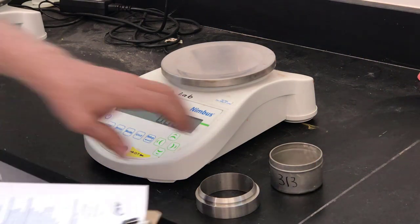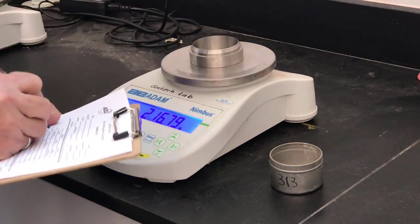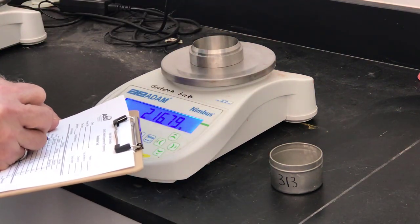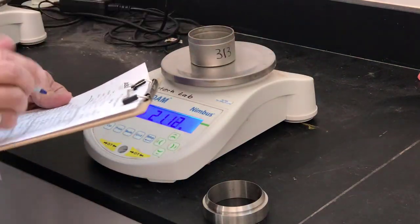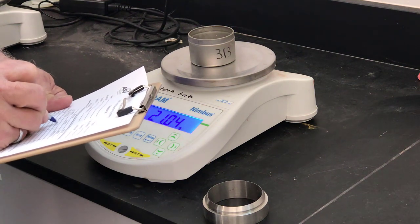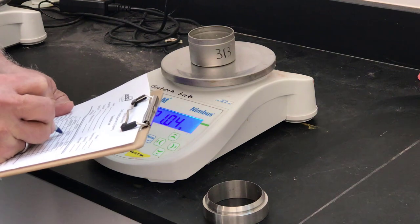Before trimming the specimen into the consolidation ring, I need to measure the tare weight of the ring and record it on the data sheet. I also need to measure and record the tare weight of a water content tin, which I'll use to determine the water content of the specimen before consolidation.